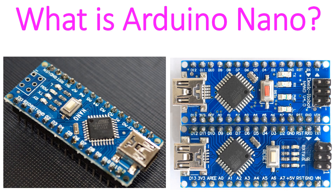Arduino Nano is a small microprocessor which is breadboard friendly. It was released in 2008 and has 30 male I/O headers with DIP30 like configuration. Arduino Nano can be programmed using Arduino software. It can be powered through a type B mini USB cable or from a 9V battery.